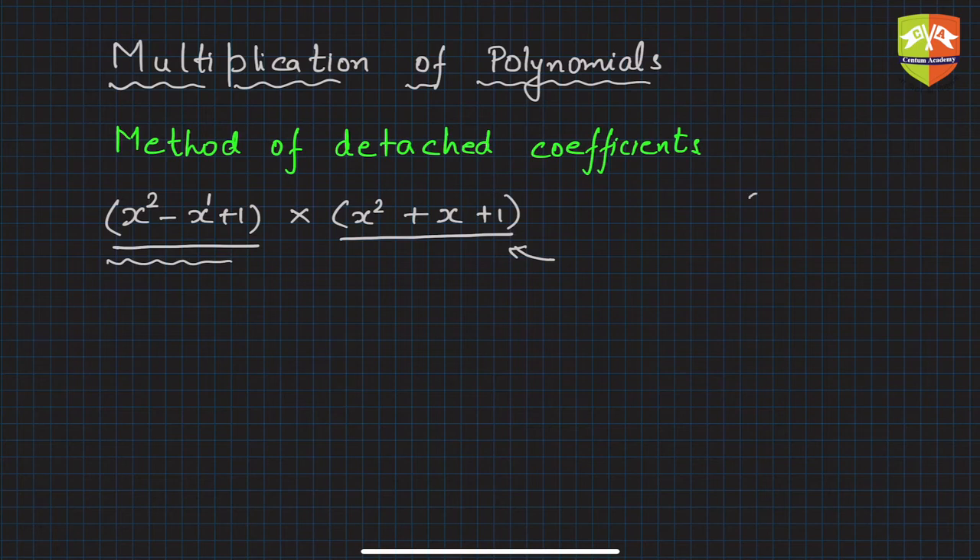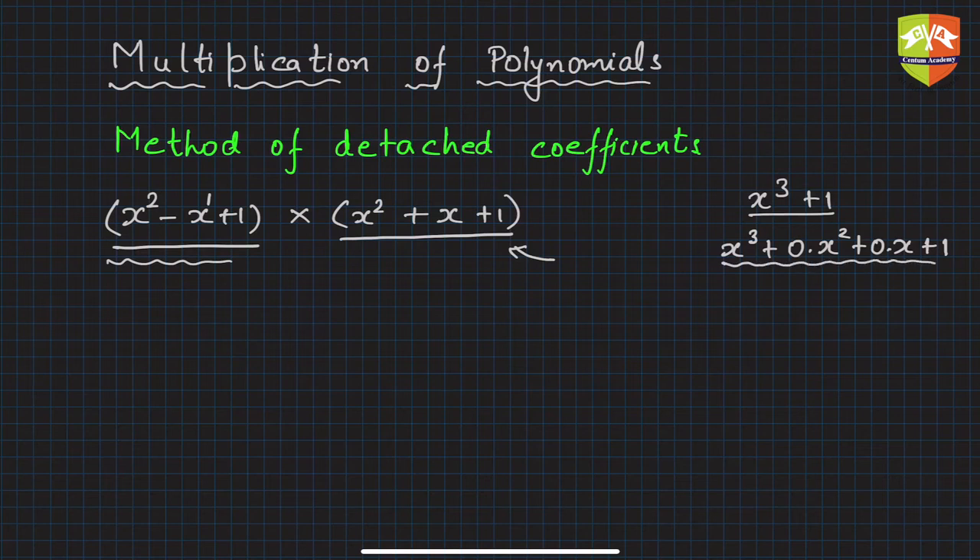Now let's say if you had an expression like x cubed plus one, and one of the multiplicands was this. Then you would have to write it like x cubed plus zero times x squared plus zero times x and then finally one. This is the complete polynomial — all powers of the variable must be expressed.